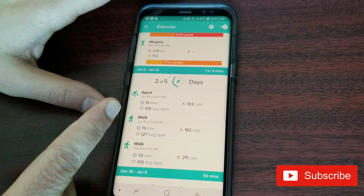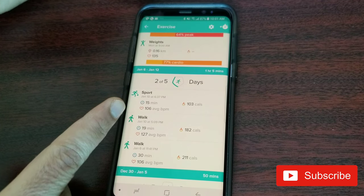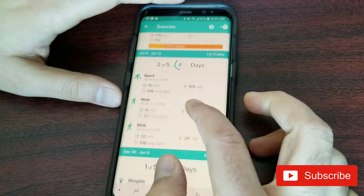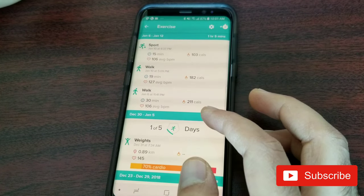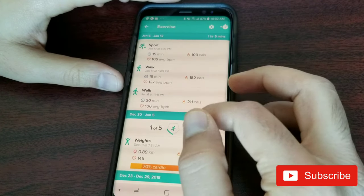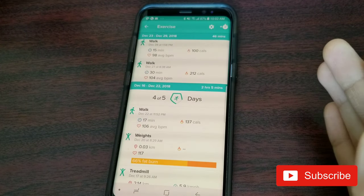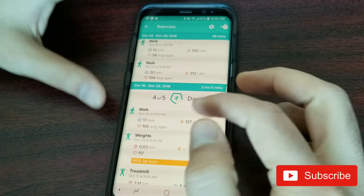Certain activities the watch picks up by itself and categorizes as sports. For example, I did snow shoveling the other day and it logged my heart rate and all biometrics under sports. I sometimes play badminton in my backyard and it considers that a sport and logs the data too. It doesn't detect the specific type of activity — it doesn't know if it's badminton versus snow shoveling — but it knows you were doing something physical and tracks it automatically.